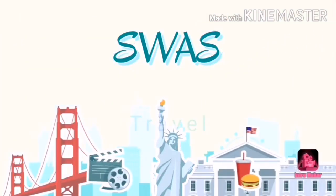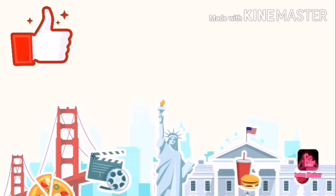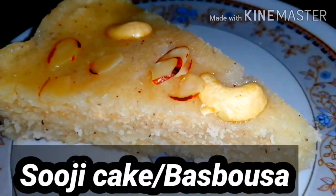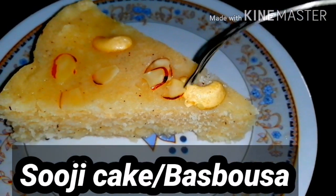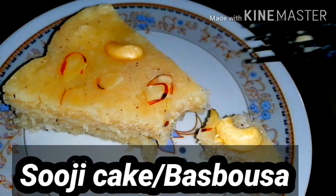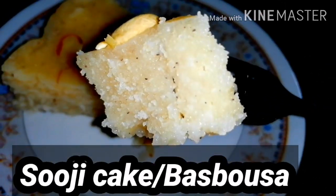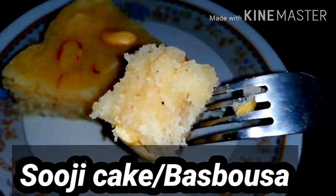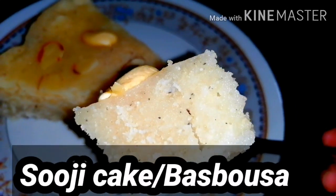Hello friends, welcome to Swas Vlogs. Today we have a special recipe — Basbousa. It's a Middle Eastern dessert, very tasty and best to have with black tea or black coffee. It's made with rava, so it's a rava cake. It's a very easy process and a lot of fun.